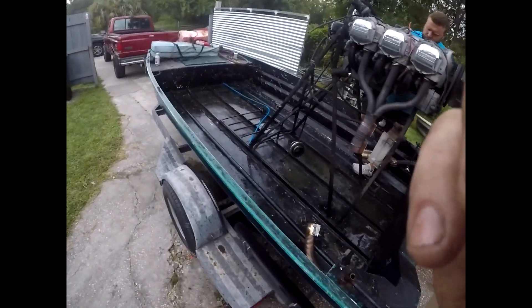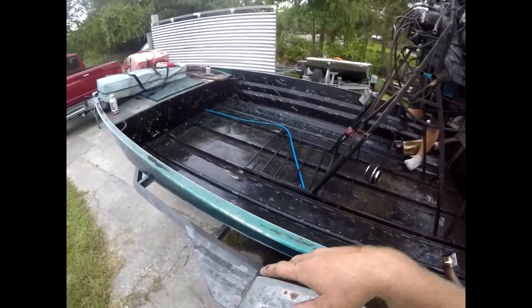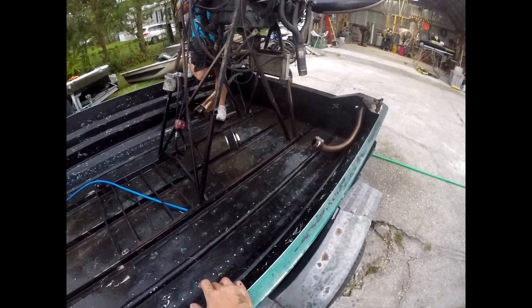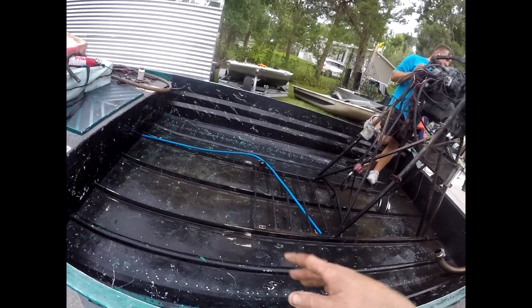Y'all would not believe the stuff we have cleaned out of this hull. I don't know if this hull has ever been this clean, probably since this guy owned it. He does say he works six to six and he uses the boat for hunting.